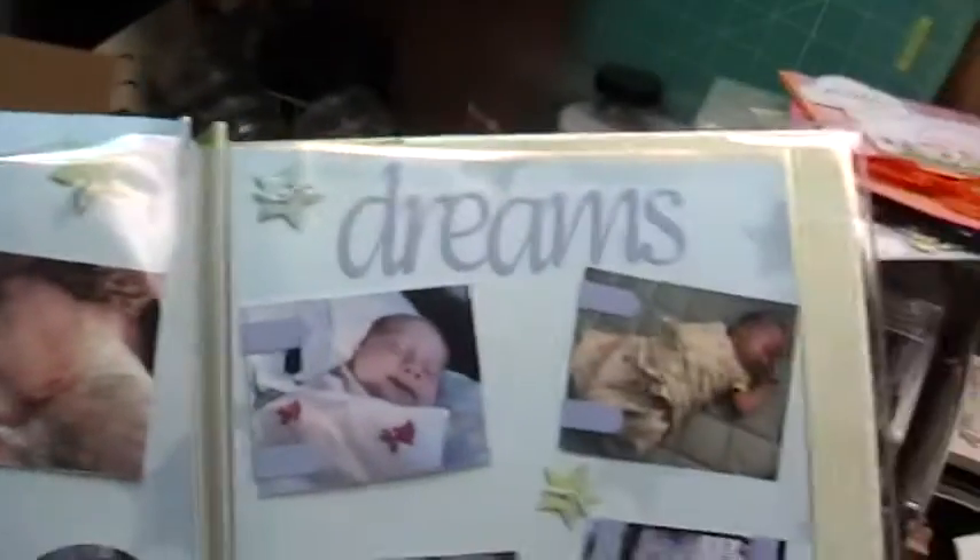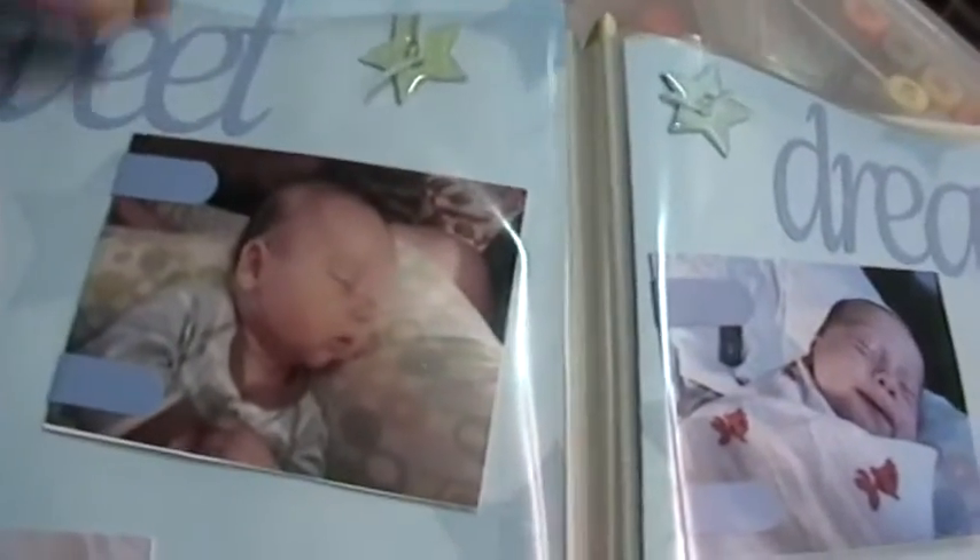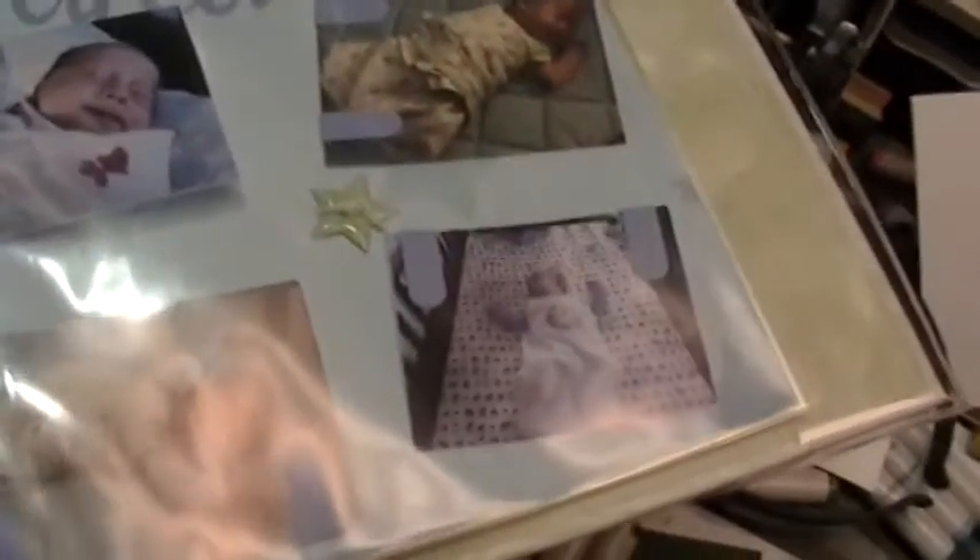My last page is a double layout of him sleeping — it says 'sweet dreams.' These actually all have tabs on them for journaling, but we haven't done the journaling yet. Each picture will flip up and I'm going to put something under there, probably like his age or something.